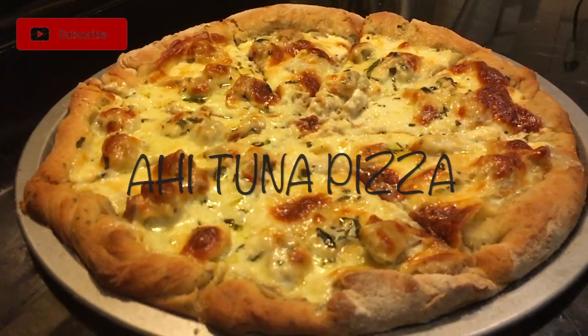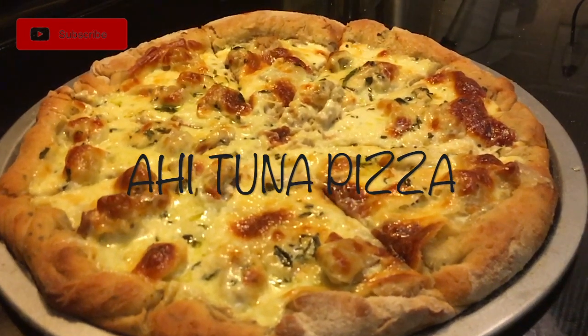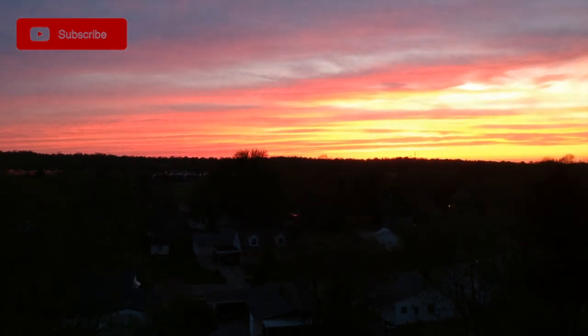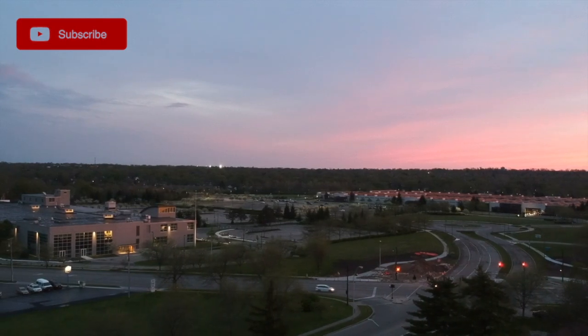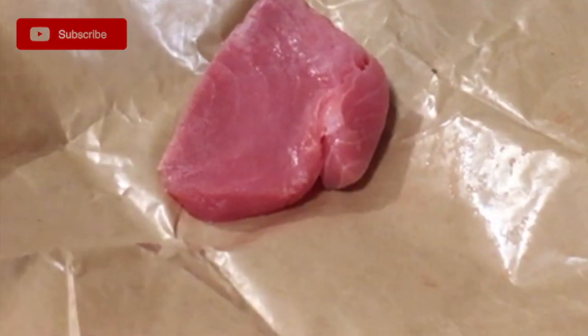This video is brought to you by S.T.A.L.D. So the first thing we're about to do is I have this nice little yellowfin tuna. Been letting it sit out for about a good 15 minutes. I'm just going to hit this with something real simple — just some salt and pepper — and do a nice little sear, set it to the side, and then get everything set up for the pizza.